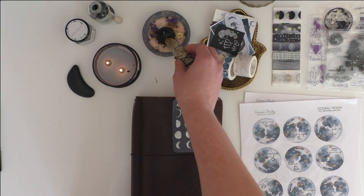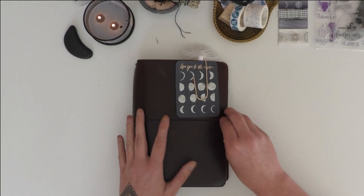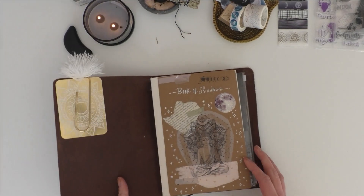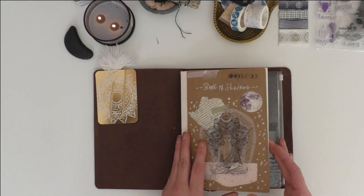Before I begin working in my book of shadows I just like to take a moment and ground myself and do a little bit of cleansing and purifying. This just helps me to really get clarity for the spread and also the tarot spread that I do that goes with this.